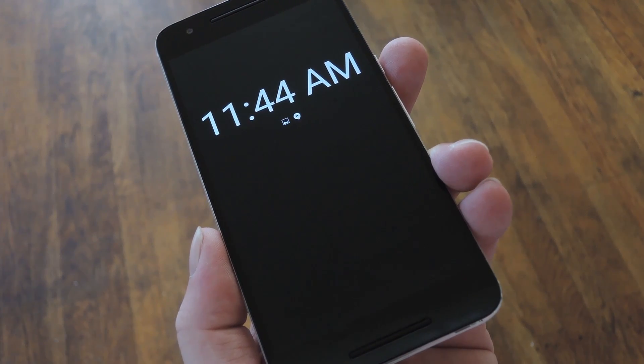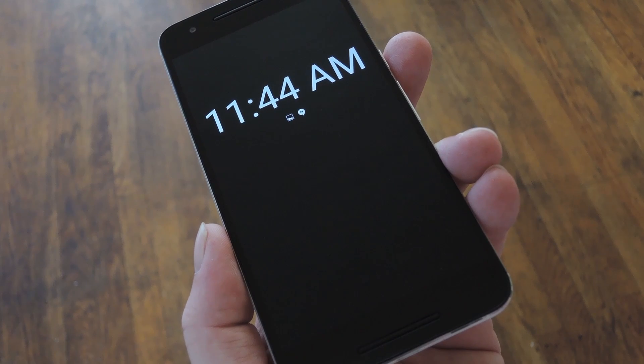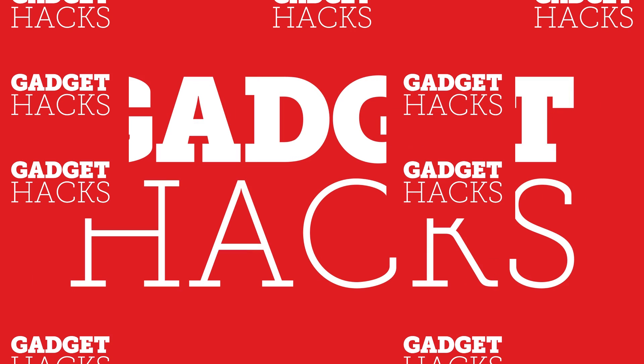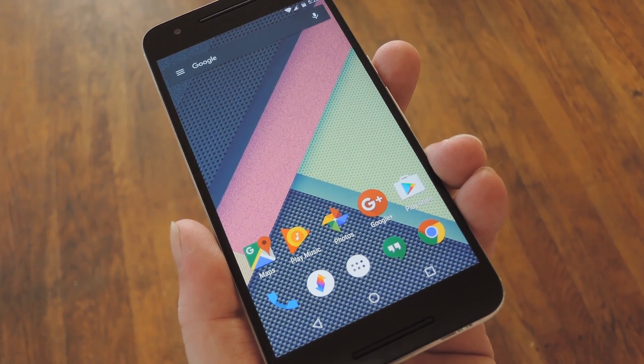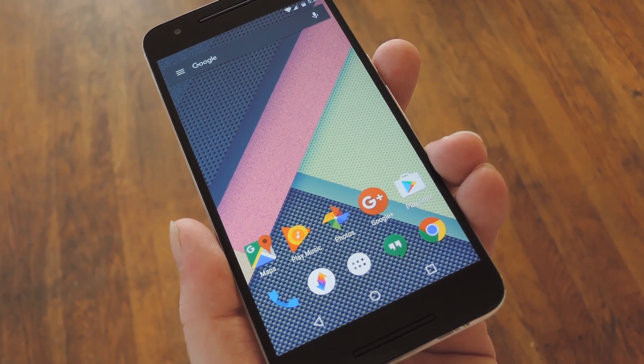Hey, what's up everybody? It's Dallas with GadgetHacks, and today I'm going to show you how to get the Galaxy S7's Always On Display feature on other AMOLED devices. Now, I recently covered an app called Glance Plus that does almost the same thing, but honestly it's a really cool feature, so I've stayed on the lookout for an app that does it even better.